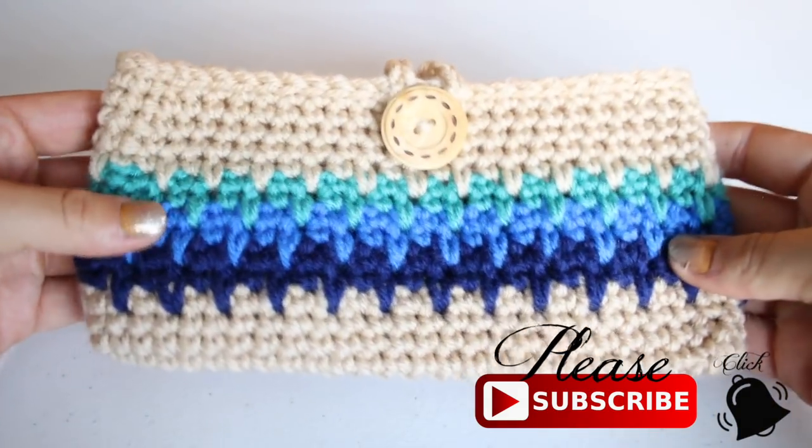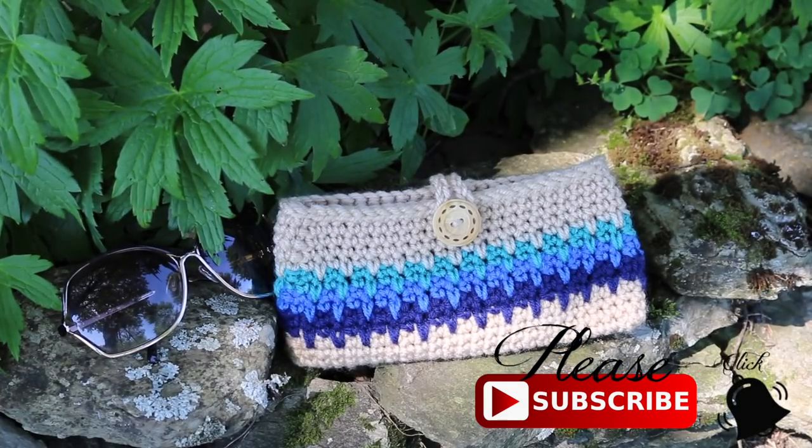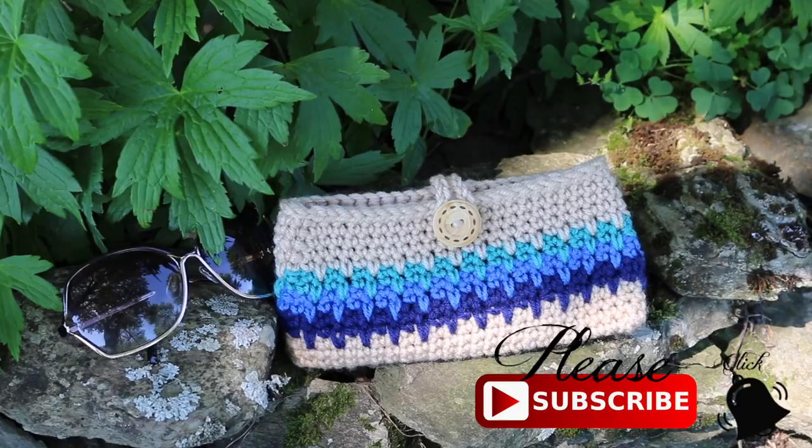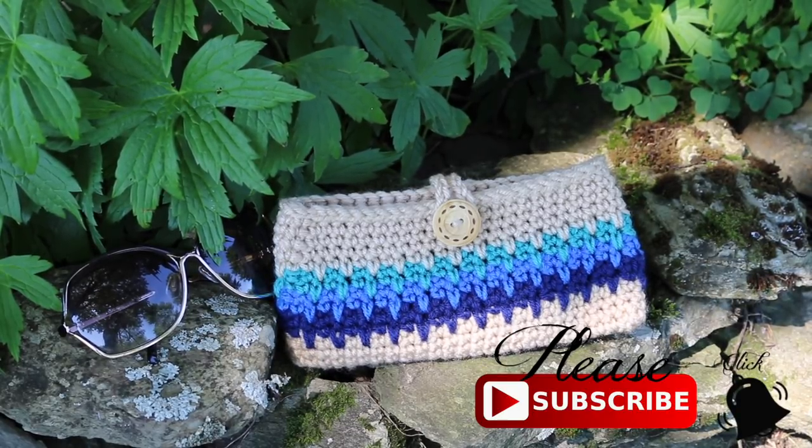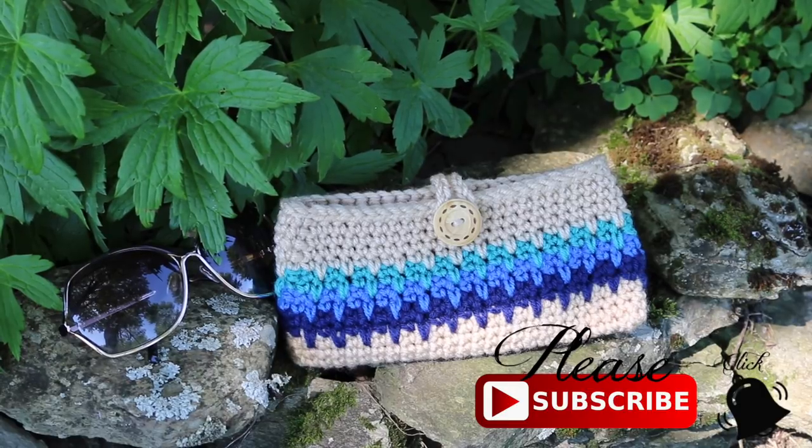Here is my bag all finished! I hope you enjoyed watching this tutorial. Thank you so much for watching. Please like this video, comment, and subscribe if you haven't. Have a lovely crochet day, and I hope to see you again in my next tutorial. Bye!